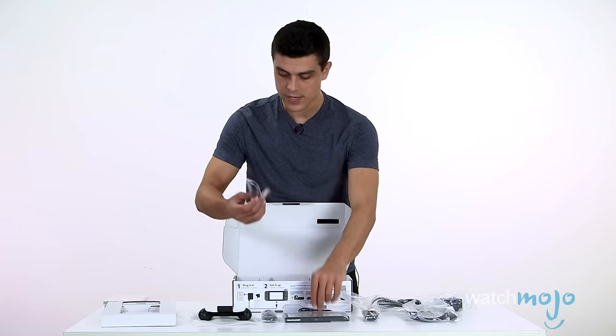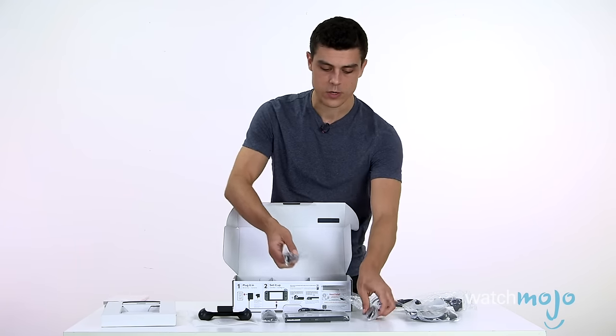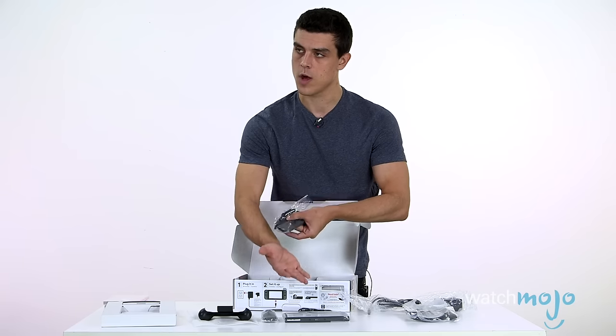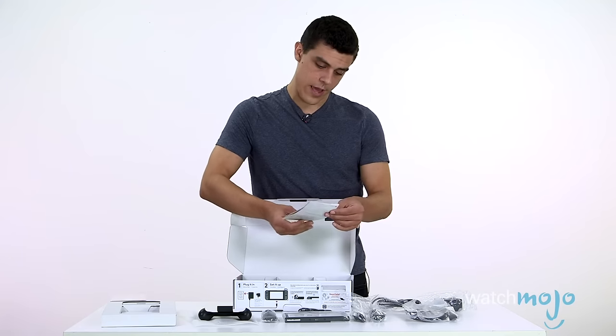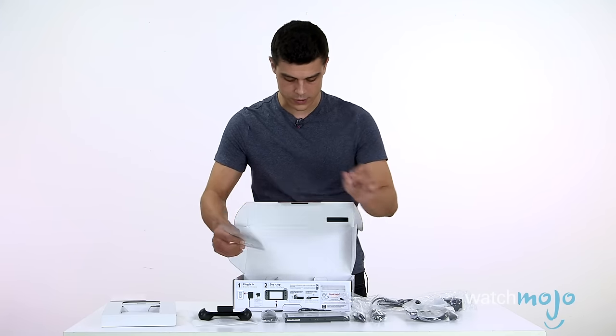And another little strap. I think these straps are — now that I think about it — what these are is you're going to attach them to these when you're playing a crazy game like 1-2 Switch, so you can attach them to your wrist. Here we have more legalese — don't care for seizures, that sort of thing.